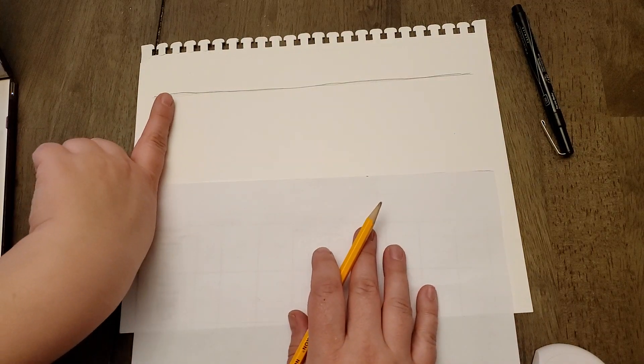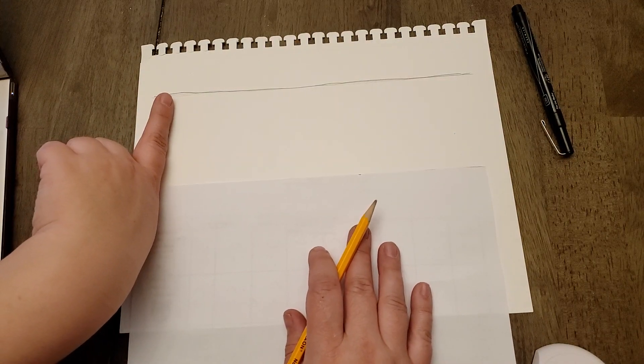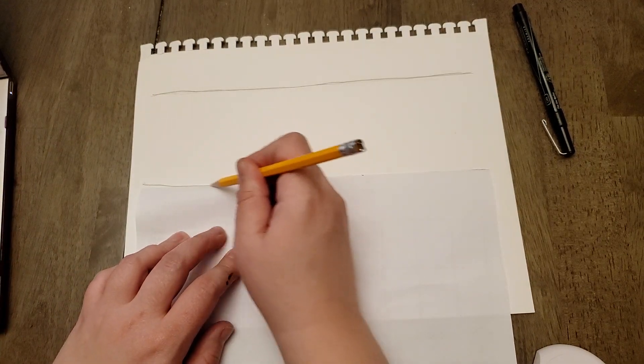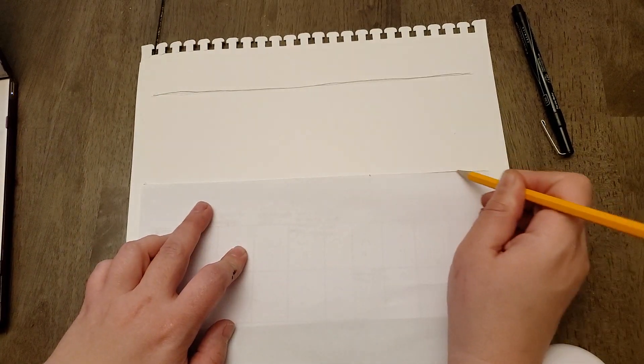Then about one finger width down, you're going to do another line, following that straight edge. Try to make them as parallel as possible — it's okay if they're not perfect.